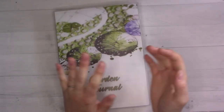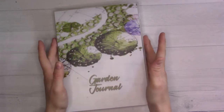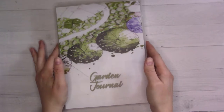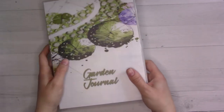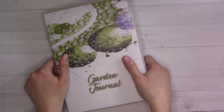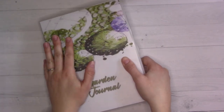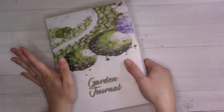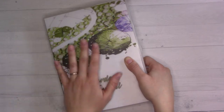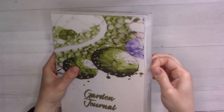Hey guys, welcome back to Ganchi Plans. If you've been around for a while you might recognize this. There's been a bit of a delay - I got two binders, and there's also a sticker binder I haven't set up yet because I've just been dealing with a lot of people getting sick at my house for the last several months. I got these sent to me from a company called UniKeep back in October.